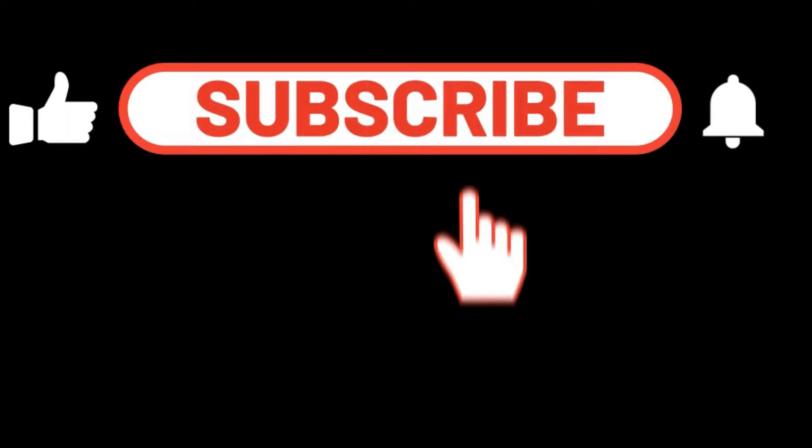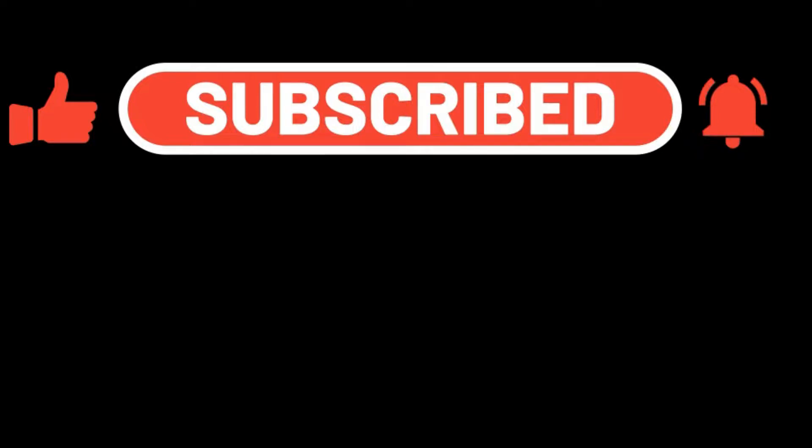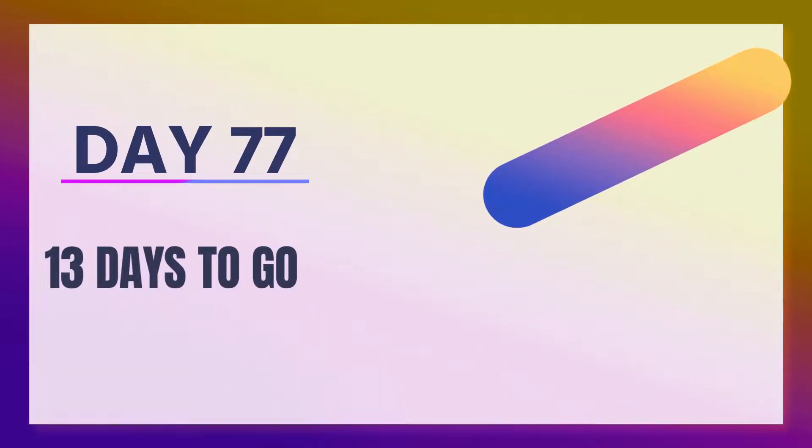How's it going everybody, this is Just Lord at Just Lord Fitness. Let's start the day off with a like and a sub. I did my all-around fitness today — this is almost a full body workout, not quite, because I haven't started legs yet. This is Day 77, so let's see what we're going to do.